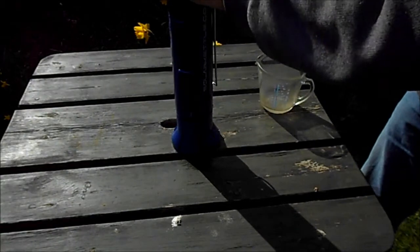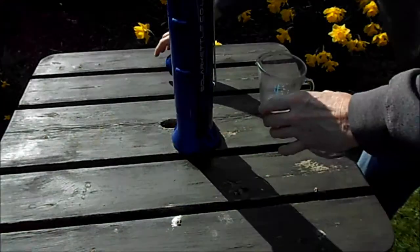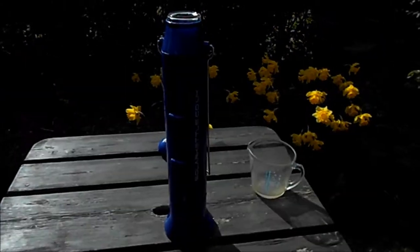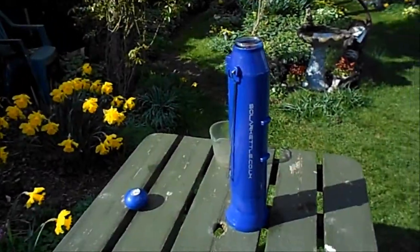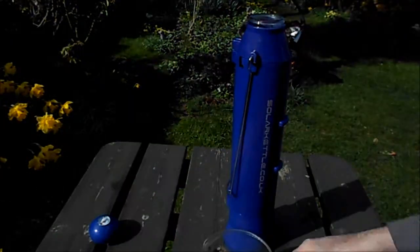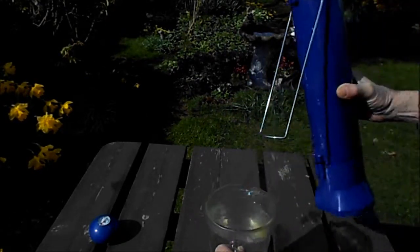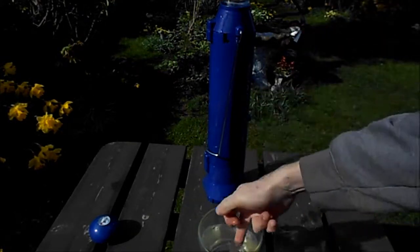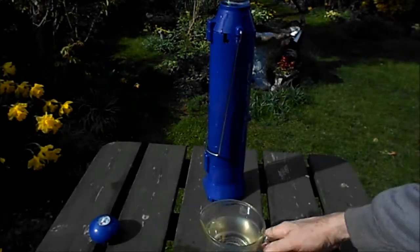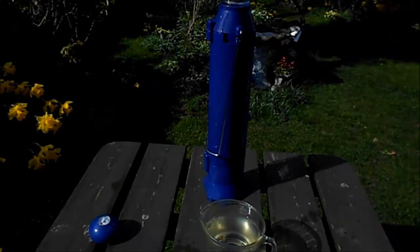It feels warm on the top. There's steam coming out. Yeah, that is hot — you can't bear your hand in that. So that would make a nice cup of tea or coffee. That's just powered by the sun.